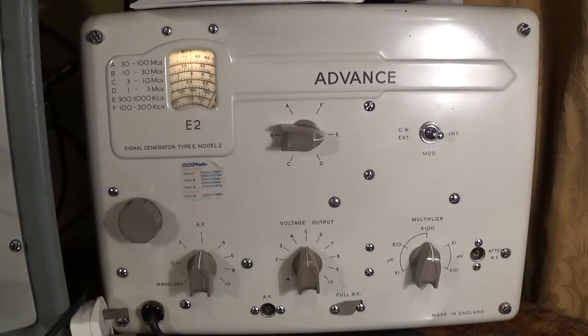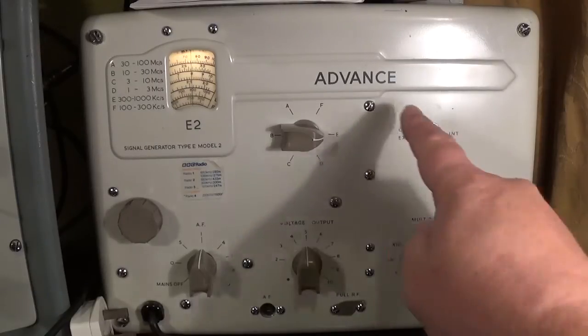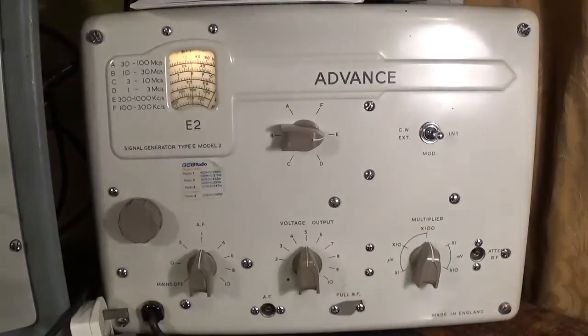These were made from the late 1940s through to the late 1970s and didn't change pretty much. The only things that changed were the knobs, the colour of the case, and the logo. There is an Advance E1 version, which was obviously the first one, and I do have one up in the loft. The uppermost range on that was only 80 megacycles. This one has a range from 100 kilocycles up to 100 megacycles. So let's have a look at the controls.